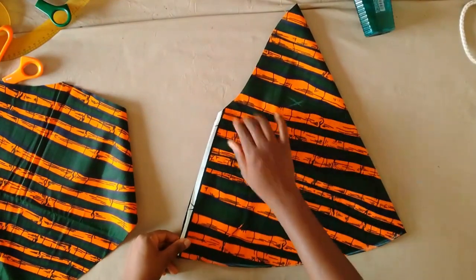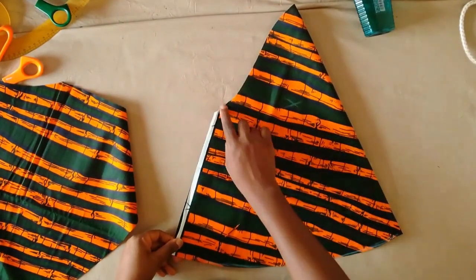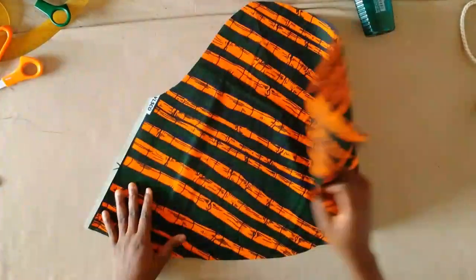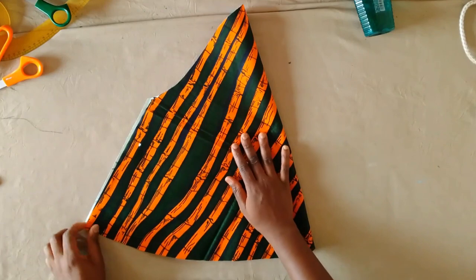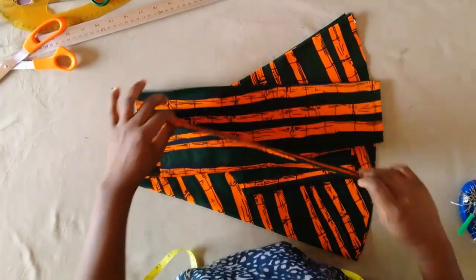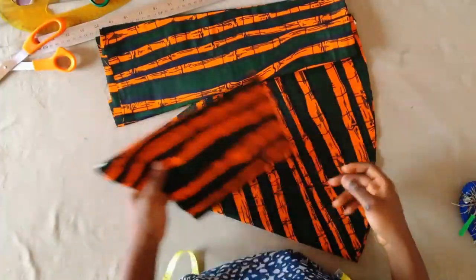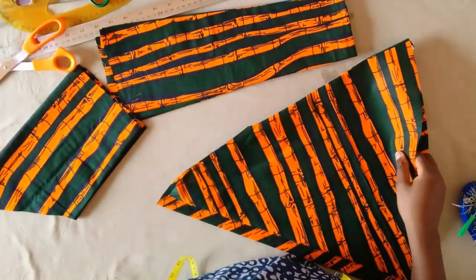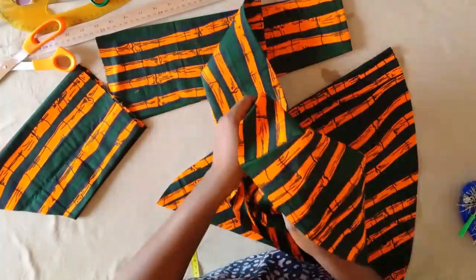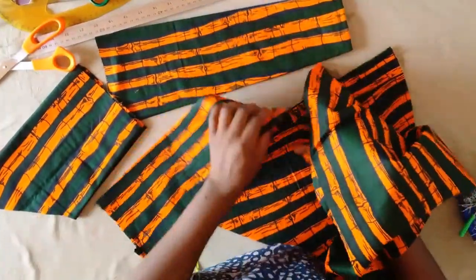We had two inches of seam allowance on the upper part, so when you're joining make sure you're holding at least two inches on the upper part. After sewing all the pieces together, this is what we have.